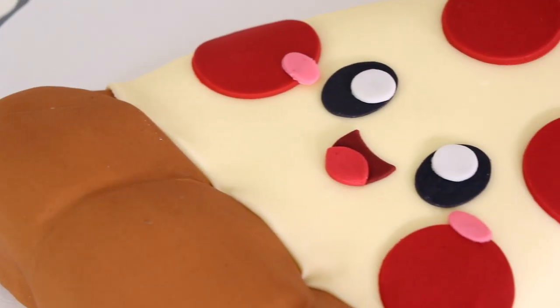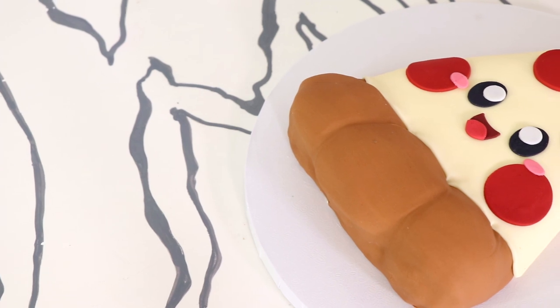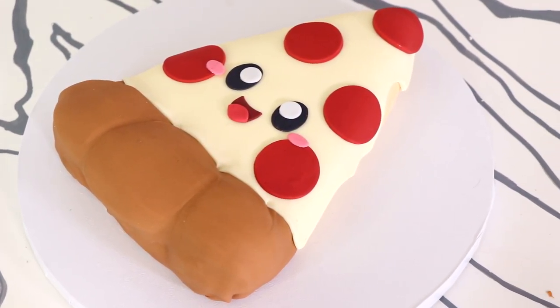He doesn't want to die — that's the problem when you make kawaii food. They don't want to be eaten. I made it very simple and just added pepperoni, and I like that. It looks really cute. So let's get started. My name is — I always want to say Sandra Bullock. What is my obsession with Sandra Bullock? She's just a good actress.